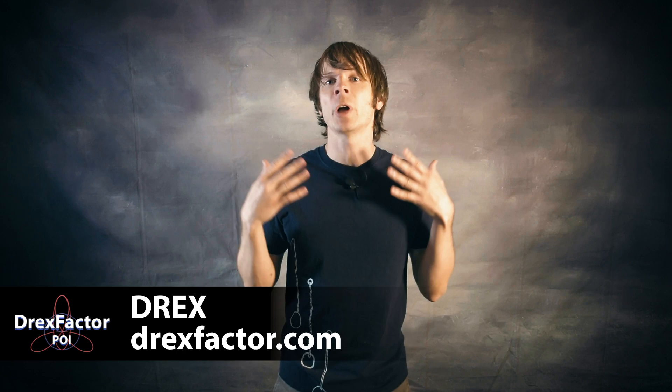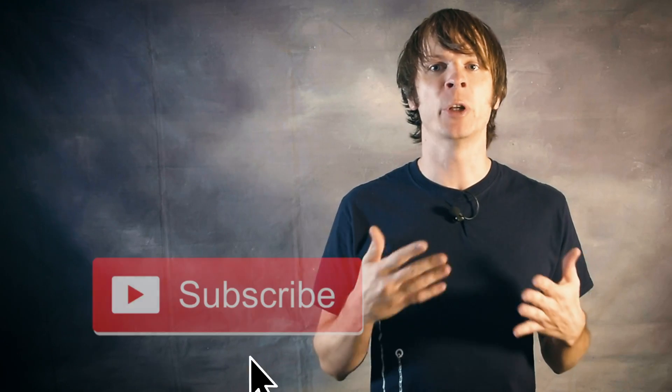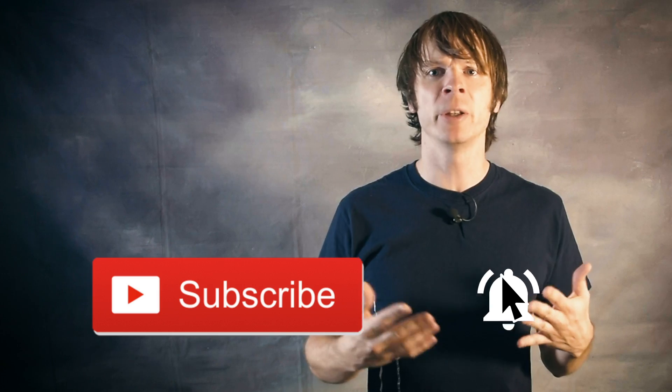Drex here from DrexFactor.com and today we're talking about the versatile cap and its place in the poi world. Be sure to join my notification squad by hitting that subscribe button and the notification bell so you know exactly when I drop a new video.